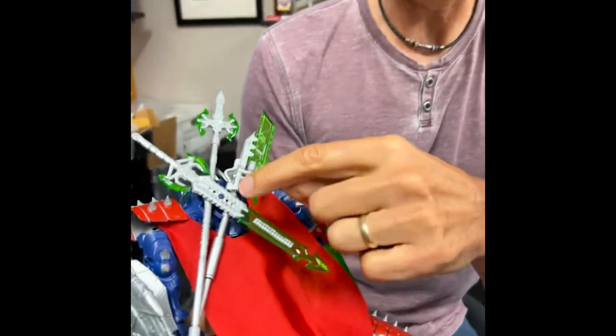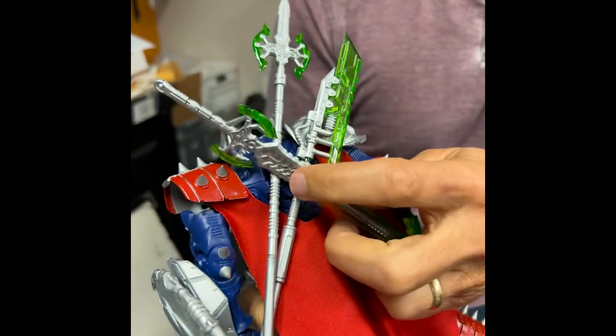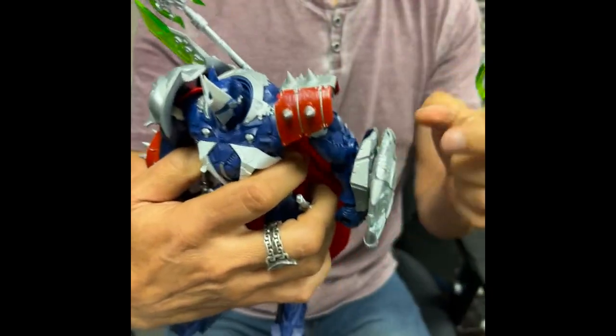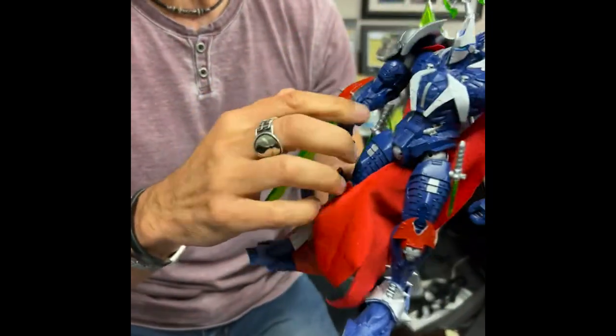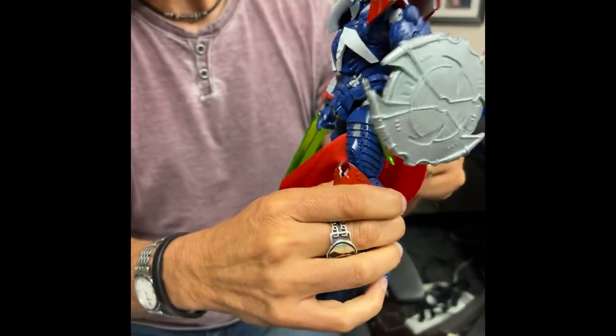All those weapons will be able to stick on his back — you can take them off, they have little knobs, and you can put them back on him. You'll have all the weapons on him, you'll have a shield on him, and then you'll have his blade on the side, and those two knives — one on one hip and one on the other hip.